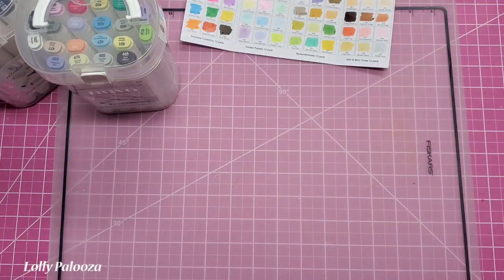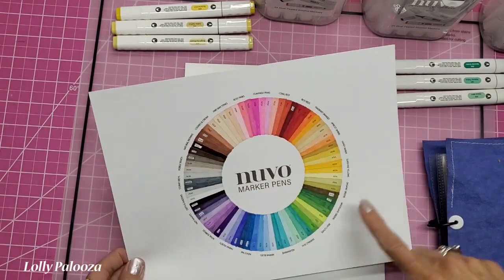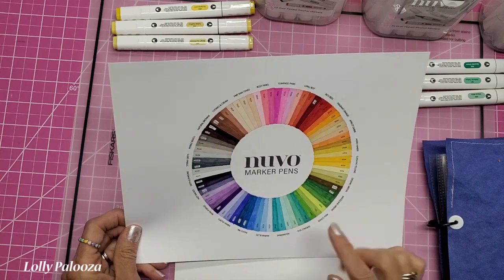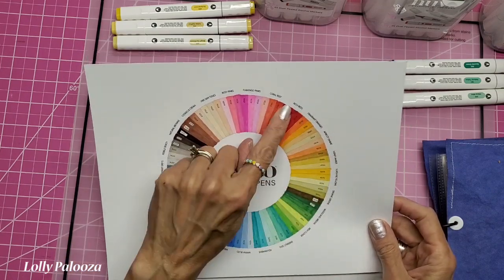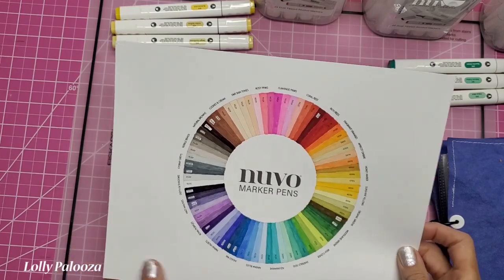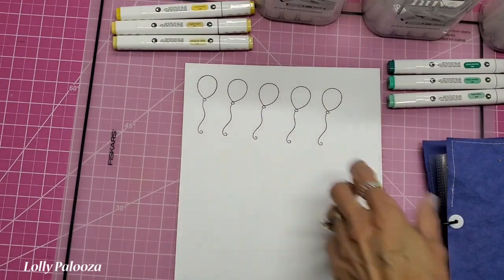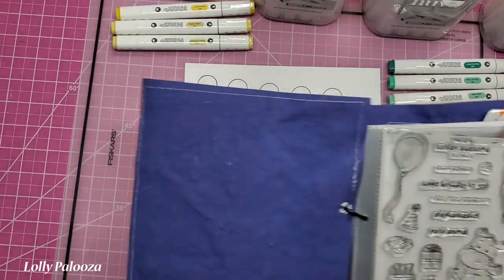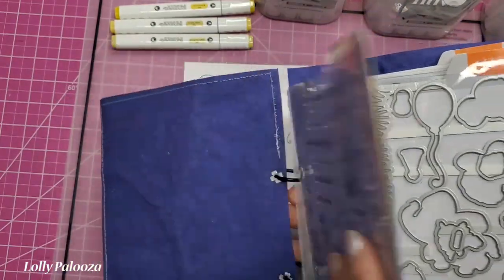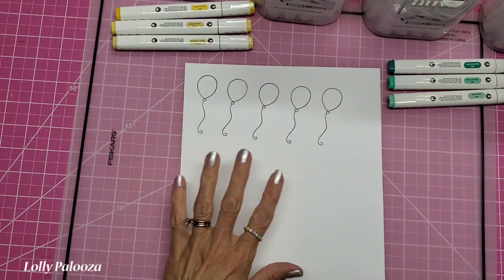Another really handy item is this color chart — it comes blank in black and white outline, it's a download on the Tonic Studios website. It has all the numbers of every marker and what color category it's in, so you can color in your wheel and then see which colors will work together for a project. I've stamped out this balloon image from the Totally Awesome stamp set using Tonic Studios black ink.